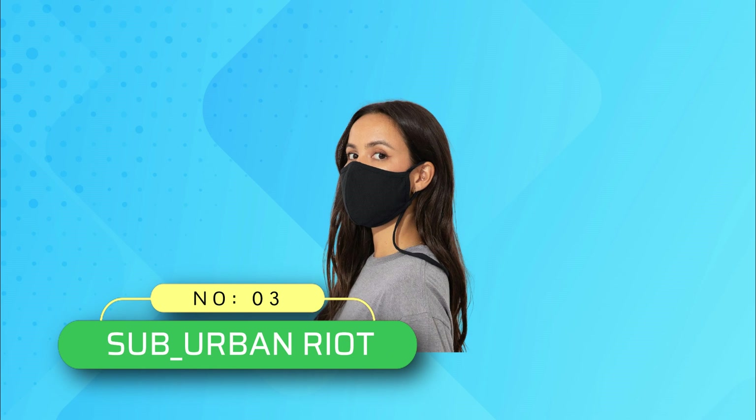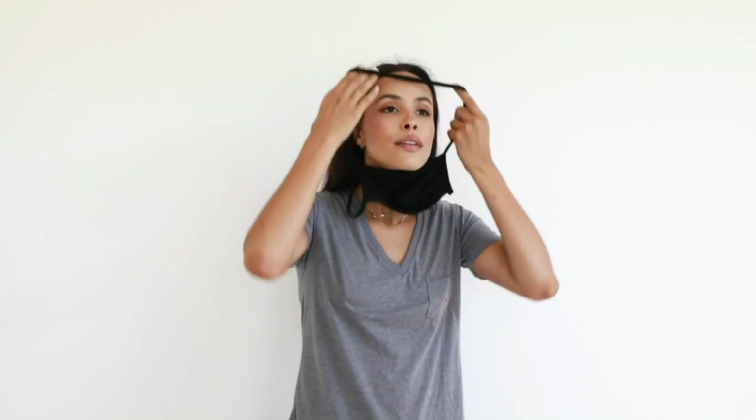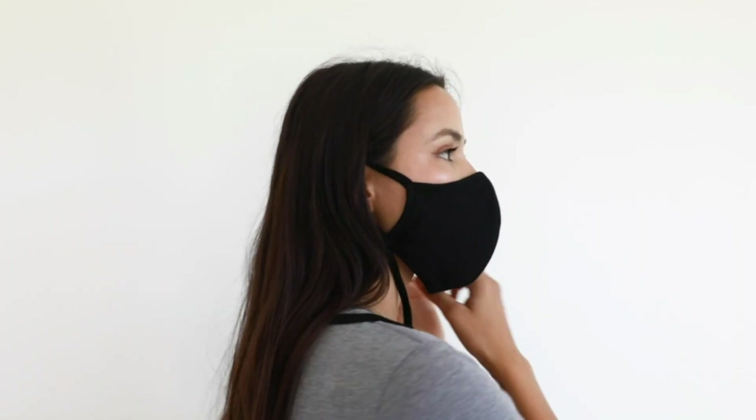Number 3: Sub Urban Riot. Cotton masks made in USA. These masks with adjustable ear loops also have a neck strap, allowing the mask to hang from your neck when you are not wearing it on your face. No more holding your mask in your hand or putting it in your pocket when you are not wearing it.